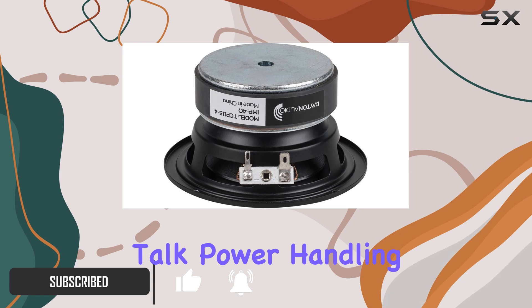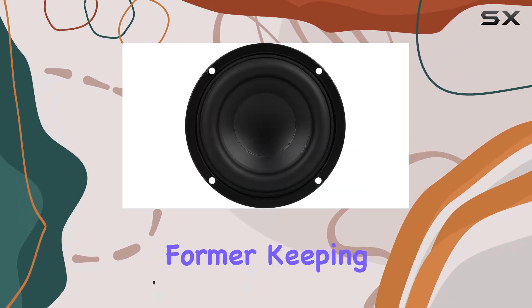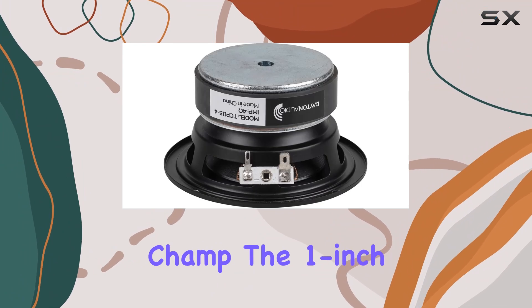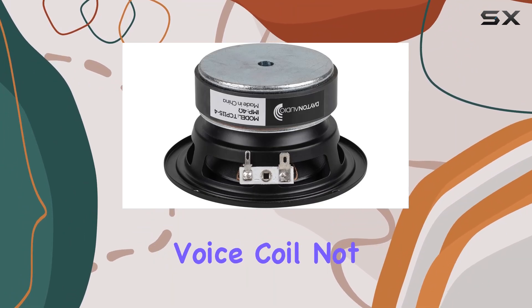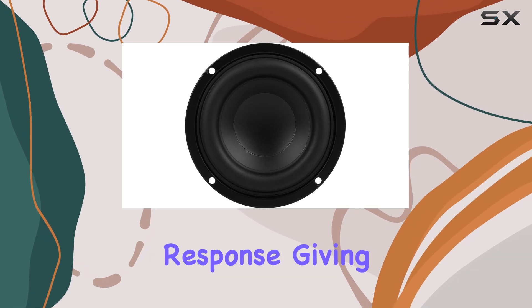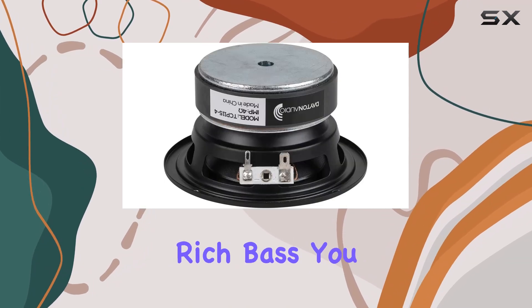First up, let's talk power handling. With its aluminum former keeping the voice coil cool, this woofer can handle high power like a champ. The 1-inch diameter 4-layer voice coil not only improves power handling but also enhances low-frequency response, giving you that deep, rich bass you crave.